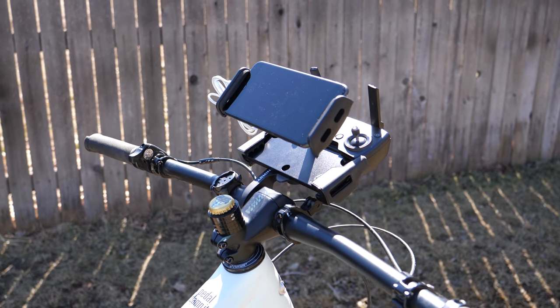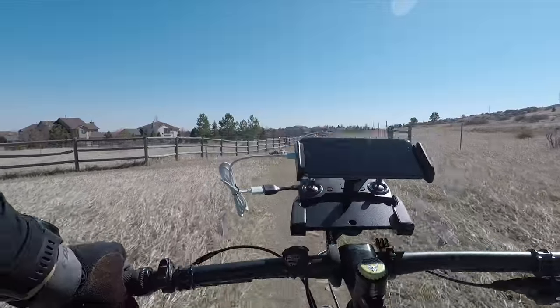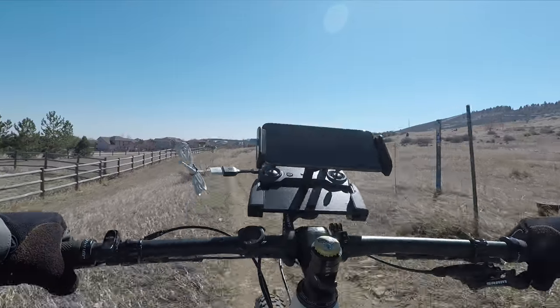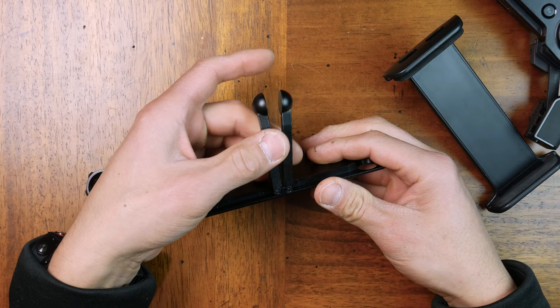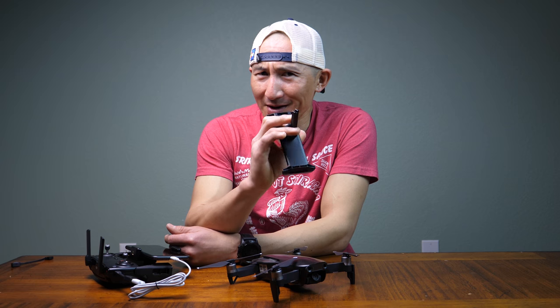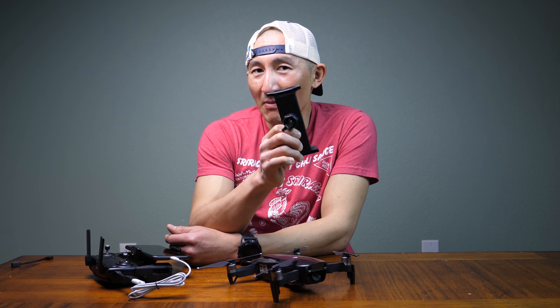Version 1 surprisingly worked out pretty well. It was a little awkward with the smartphone mounted so high above the controller, but it seemed to work fine even on some rougher terrain. As soon as I got home, though, I discovered that those little screws definitely aren't meant for more rugged use. This isn't a comment on the quality of the product — it was definitely not the intended use. So even though it worked, we need something a little more rugged.